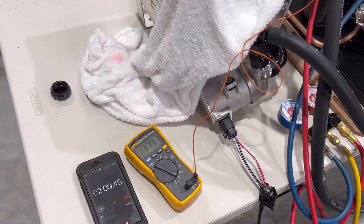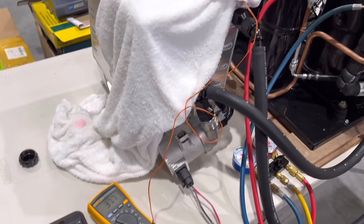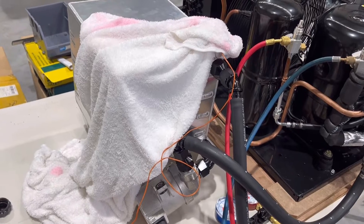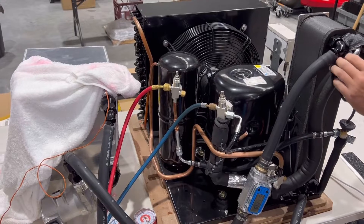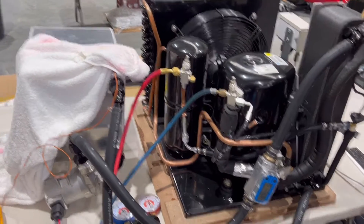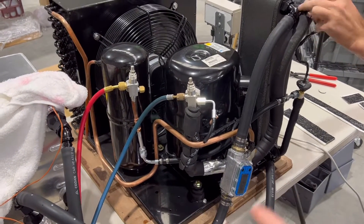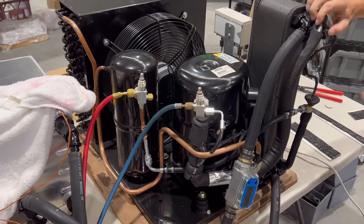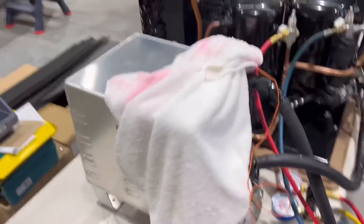Not bad. Whilst it's a speed test, it's not really what you would typically normally be doing anyway. The weight of this unit is about 60 kilos, so about 110 to 120 pounds. What you would normally do is place it on a trolley with wheels or fix it into your race trailer.